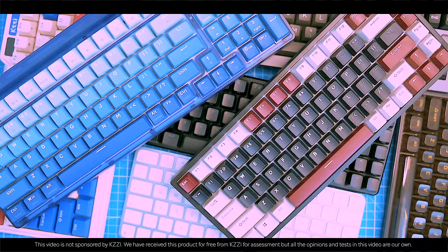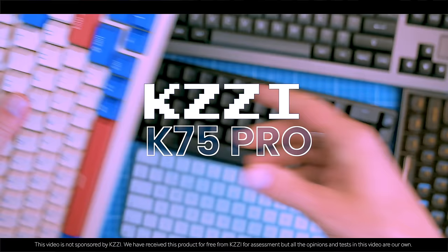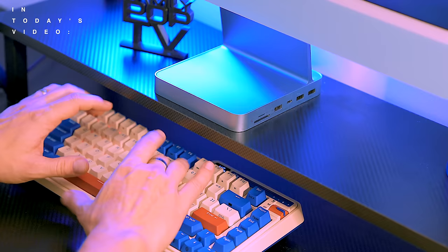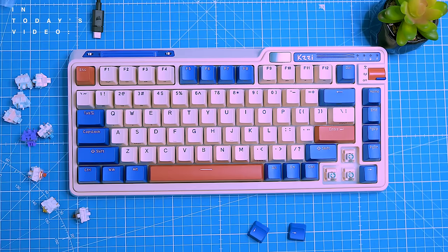Mechanical keyboards feel great to type on and they're a huge upgrade from regular keyboards. In this video I'm going to show you everything you want to know about the KZZI K75 Pro, which has a unique gasket mount that makes it feel really comfortable to type on, and it's also hot swappable so you can easily change out the switches to your liking.